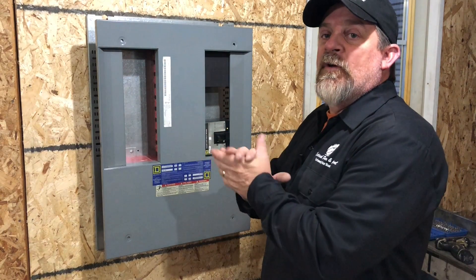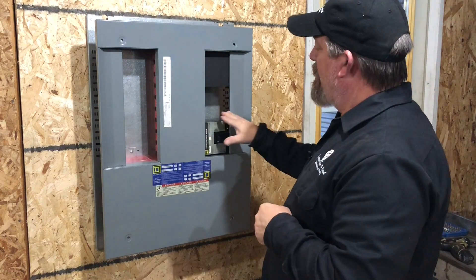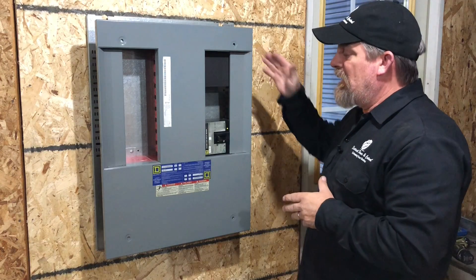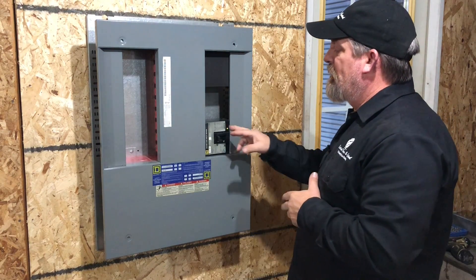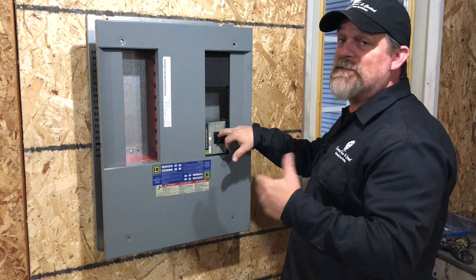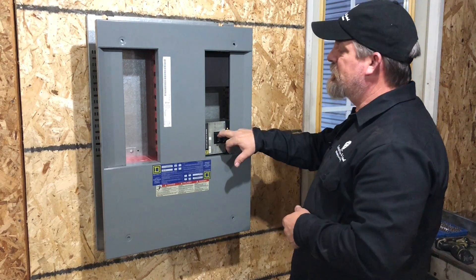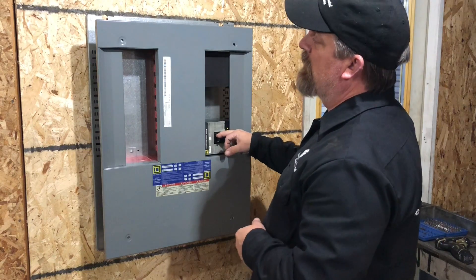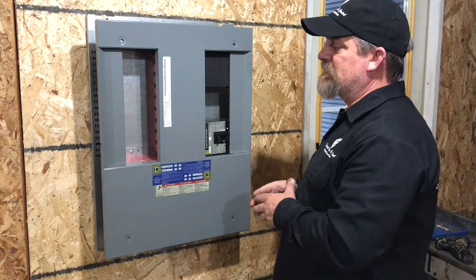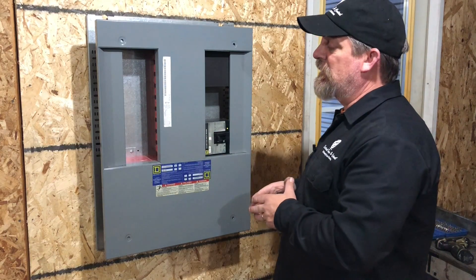Hey everybody, I'm going to help you today with a problem that we run into a lot: an i-line circuit breaker inside of an i-line circuit breaker panel. We've got a faulty breaker — how do you change that out and what's the safe process to do that? Today we're going to show you a quick walkthrough. This is a demo, set up just for demonstration and training purposes only.